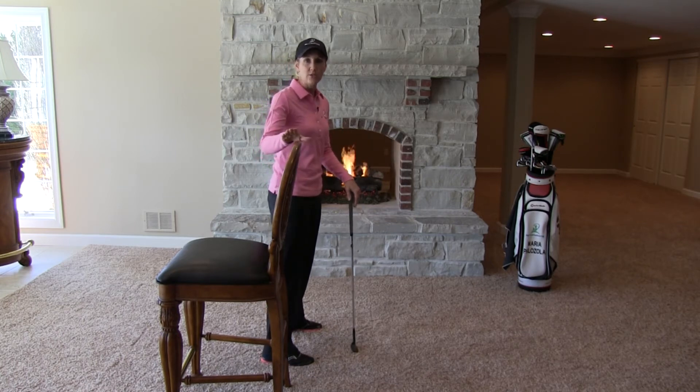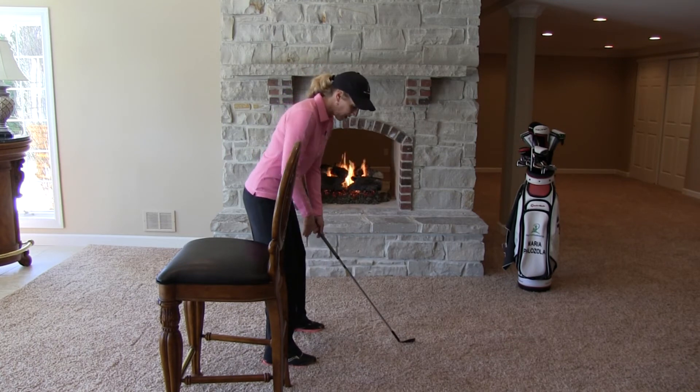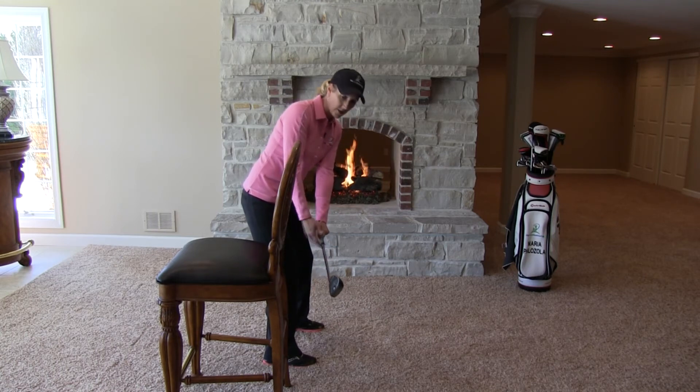So for this drill, you can use a couch or, as you see here, I've got a chair and simply line up against it. What we're going to do is practice working that club from address to that first move in the backswing. By the time it's parallel to the ground, let it line up with our hands and our toe line.